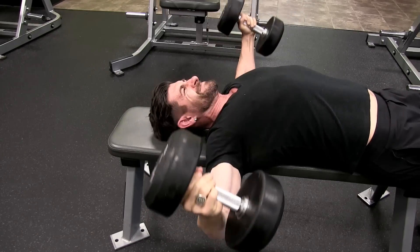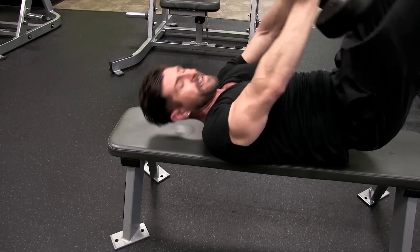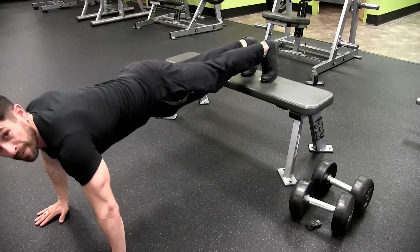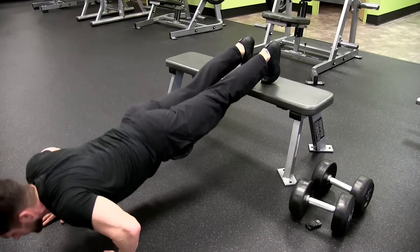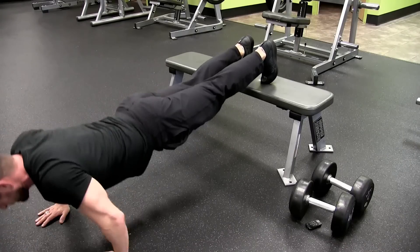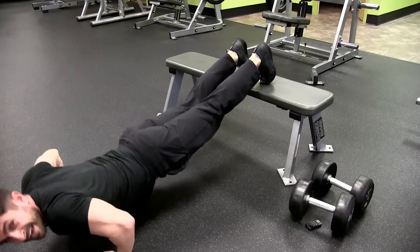When you're finished with your reps, set them down. Now is the final exercise — you're going right into push-ups. If you're totally spent, do push-ups on the floor or on your knees — however you need to do them. I'm still feeling okay, so I'm going to put my feet up on the bench to elevate them and make the push-ups a little bit more challenging. Back nice and straight, down and up.